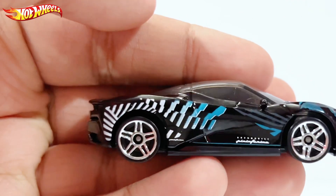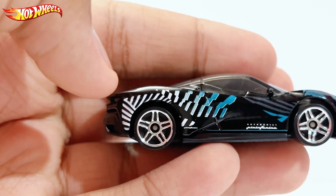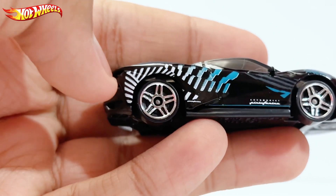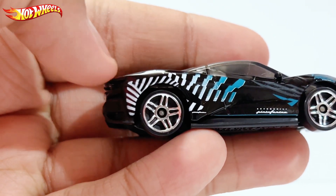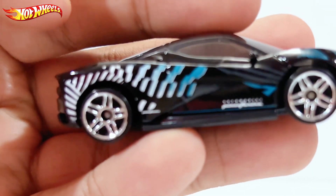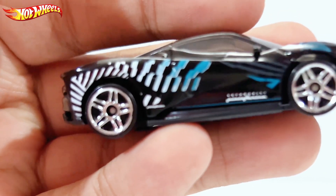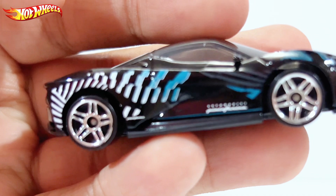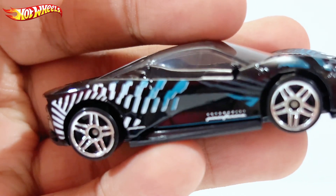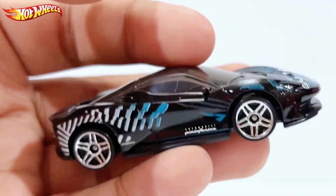Here it is — we have some design at the back, some stripes in different colors, and then we have these five-spoke star wheels in chrome. It says 'Automobile Pininfarina' right there, and then you have some more chrome wheels on the other side.